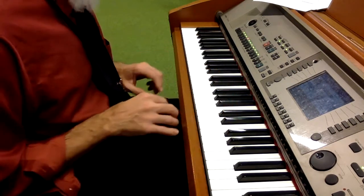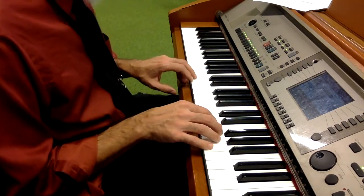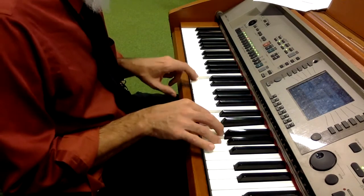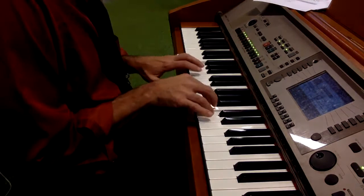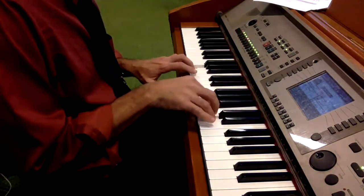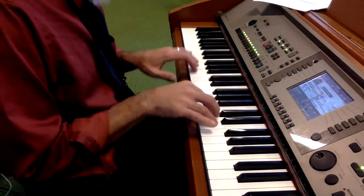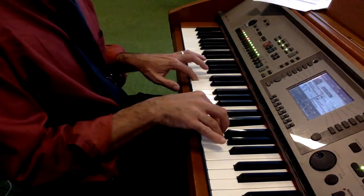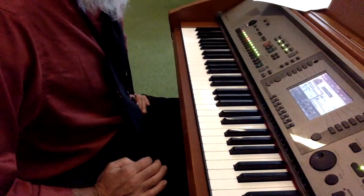What we're looking for is being able to play different rhythms in the hands at the same time. Here we go — one, two, three. I came back to a whole note on that C.